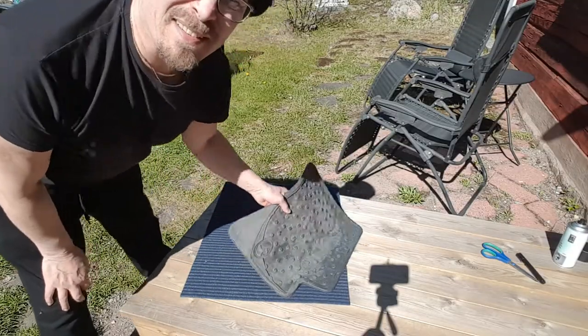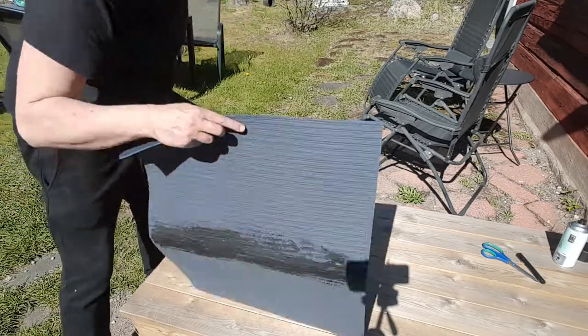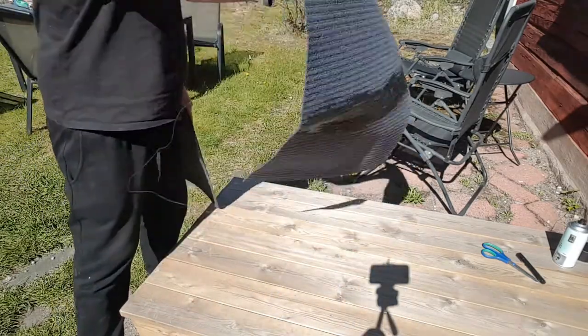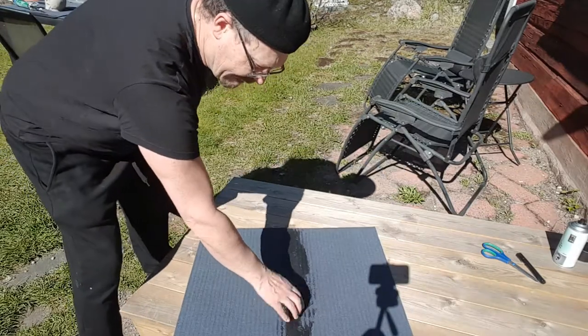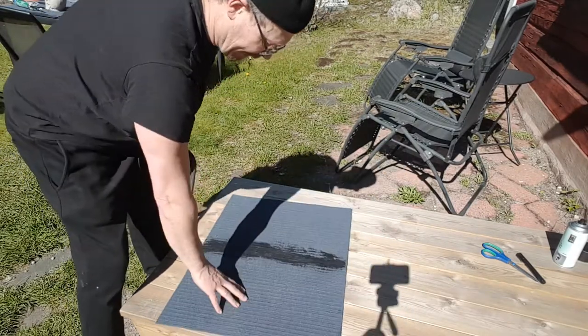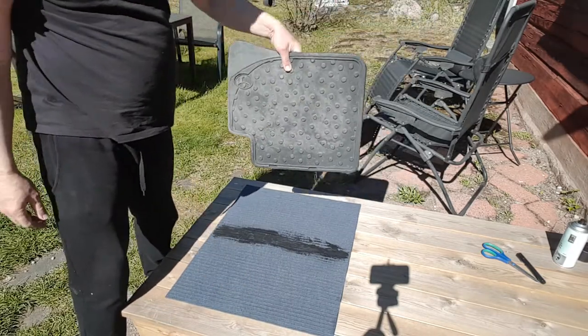The thing is that I've already done this — this was done last week. It doesn't smear off, so it's good. Now I have the doormat, the rear one.